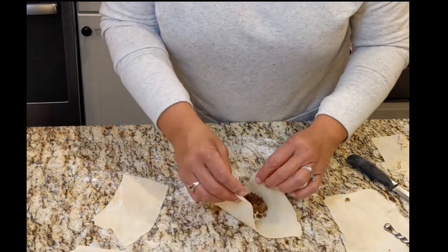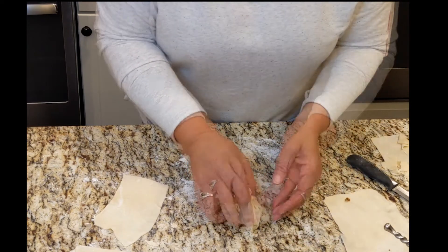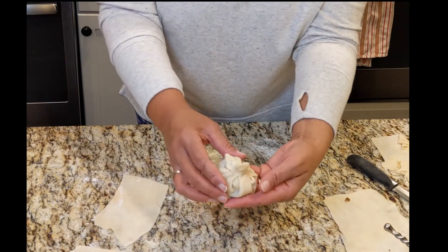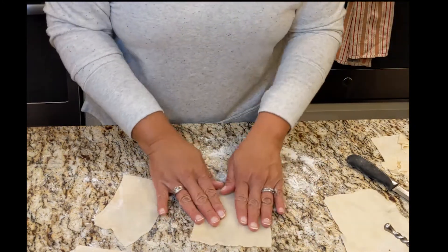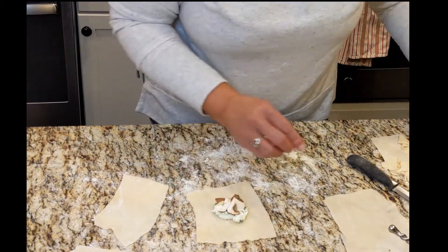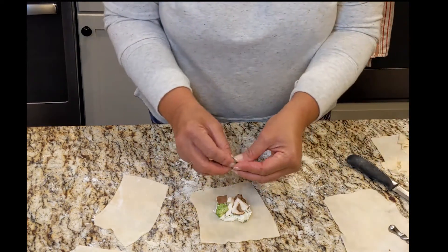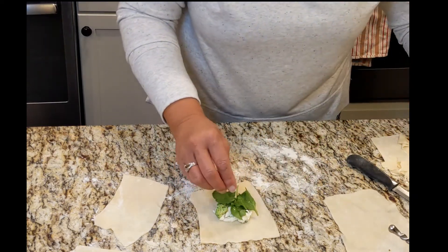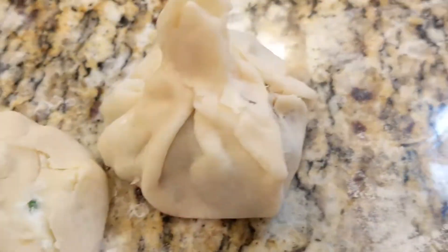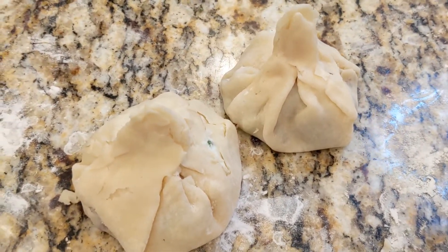Now we're just going to pinch these corners up, kind of making a little cute little purse or pocket here. Let me pick it up so you guys can see that — turned out super cute! And we're going to do one with just our veggies as well. So we'll do a little bit of cream cheese again, then you can put a few mushrooms on this one. I did a little bit of broccoli there. I actually love spinach, so we're just going to put that spinach on top as well. This one turned out very cute — can't wait to get them in the oven. So I'm going to finish the rest and pop them in the oven.